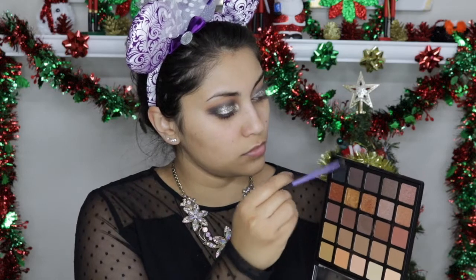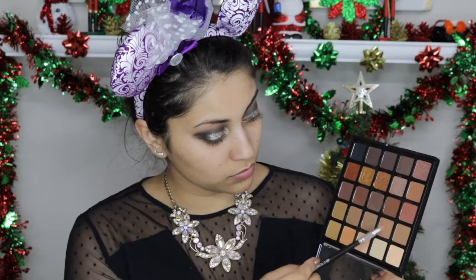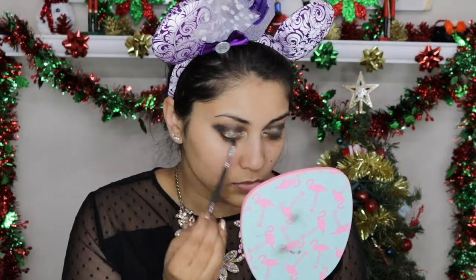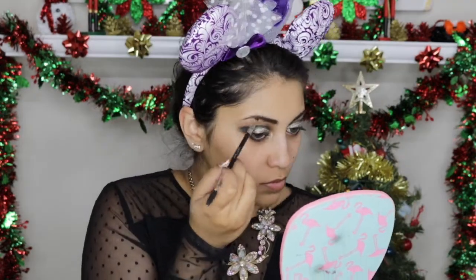Then I'm going back into the black and darkening the outer corner to bring in more contrast. Next, I'm taking the same two colors I used in the crease and blending them onto the lower lash line, and then I'm using the black shadow on the outer bottom lash line. Here I'm using my NYX eyeliner in black for my waterline and to tightline as well.